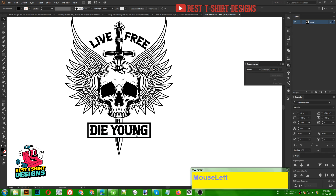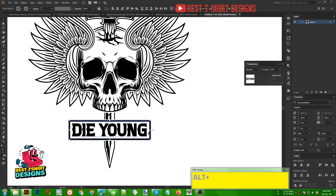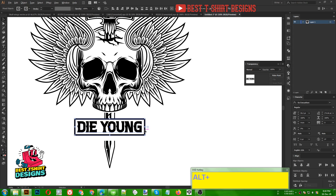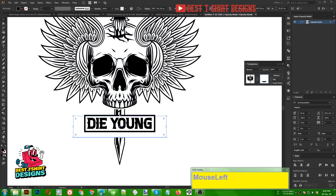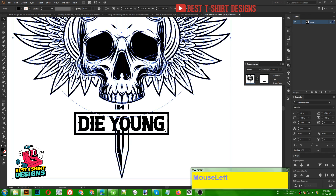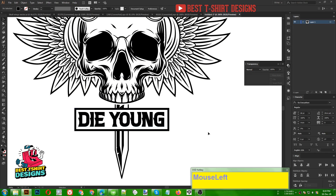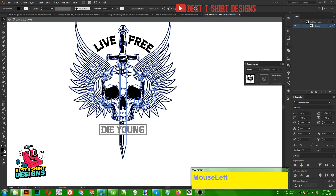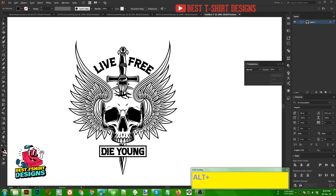This is the final design. I am making a few small changes — making the rectangle a bit smaller because 'Live Free Die Young' text is a bit small, so the rectangle should match. I go inside the transparency to resize it so it fits and hides the part of the sword correctly. I also fix the sword length mistake using the Direct Selection tool and bring that point up again.